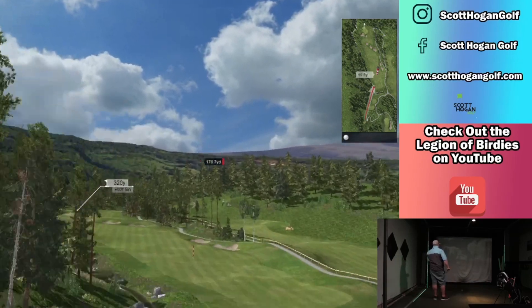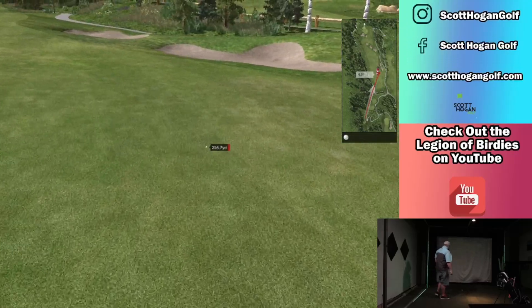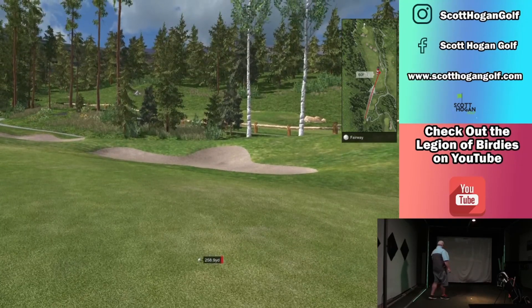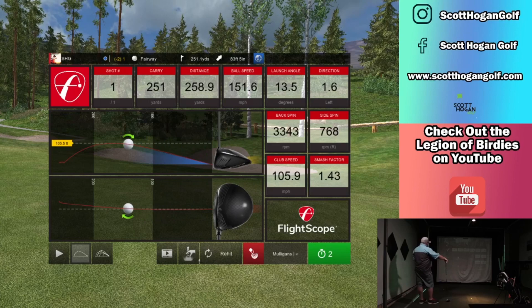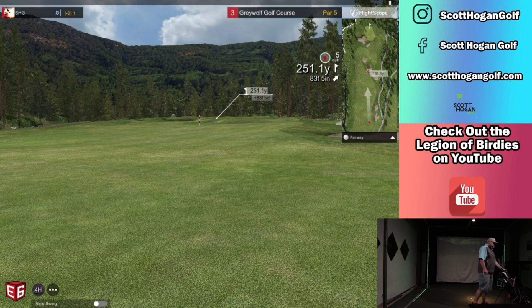Driver here, way uphill again. Just going to get in play — I doubt I'm going to be able to reach this in two. Let's check out the numbers on the driver. I don't feel 100%. Spin's still high, definitely still high. I was just getting a little curious there because that ball didn't go too short.